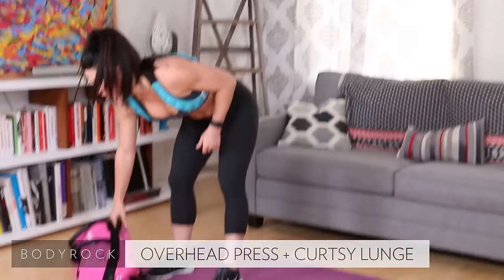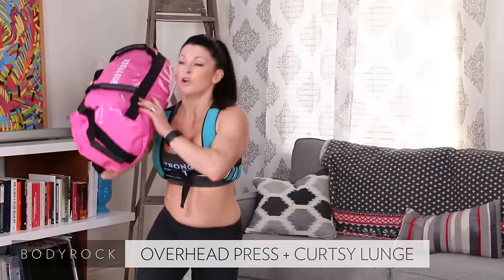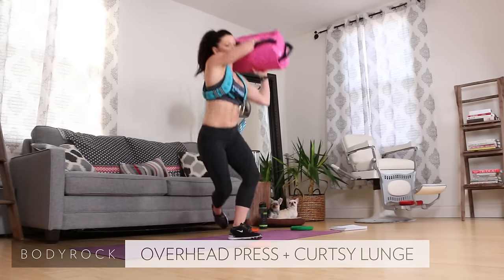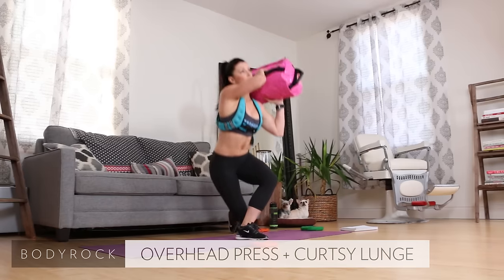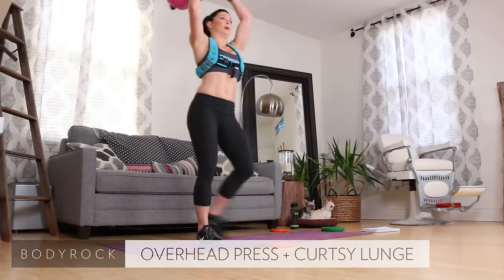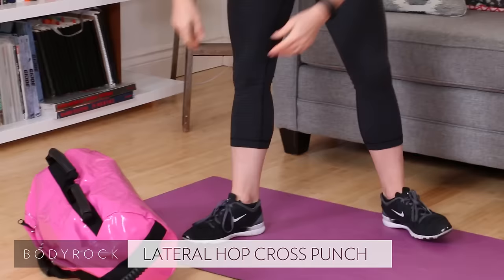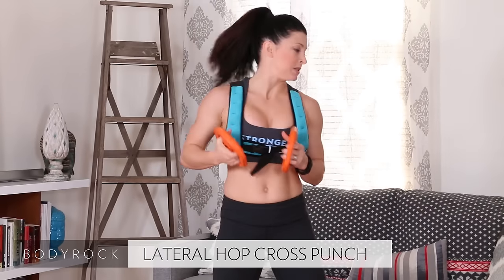Grab the sandbag — curtsy lunges with a shoulder press. Last exercise, come on! Start on the curtsy, right side. Press it up and over. This works those shoulders, works those glutes. Keep going — two more, last one. Nice job. From the top — 100 reps done!